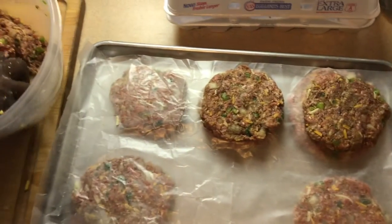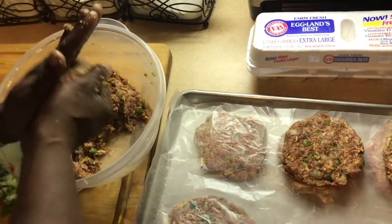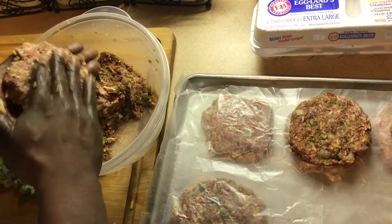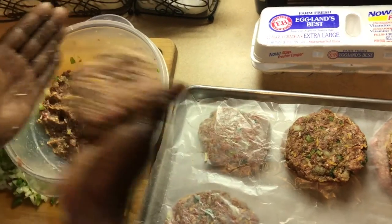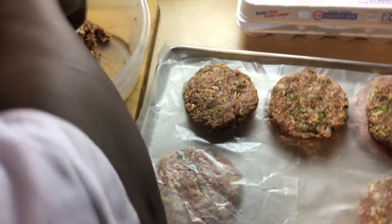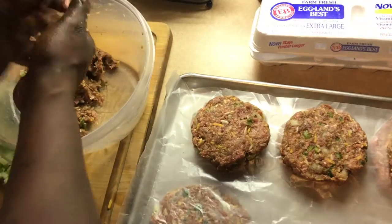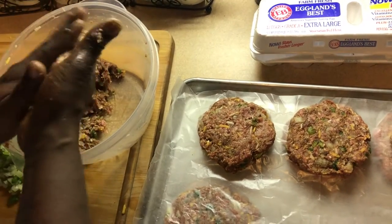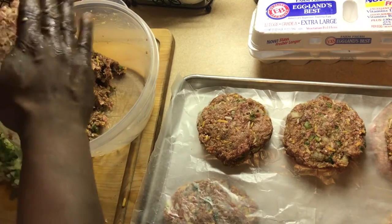There you go, y'all see them — I'm gonna give y'all a whole look. New Year's Eve, bringing it in, end of 2016, putting it in the rear view mirror. See that wax paper, y'all? That's key — putting them in the freezer so they can tighten up a little bit. You don't really have to worry about it if you use ground chuck. Ground beef this time. Ground chuck has got less fat in it.